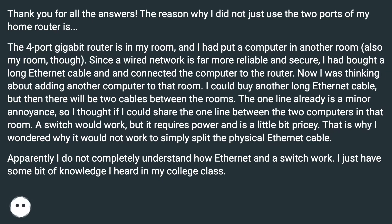I could buy another long ethernet cable, but then there will be two cables between the rooms and the one cable already is a minor annoyance. So I thought if I could share the one line between the two computers in that room — a switch would work, but it requires power and is a little bit pricey. That is why I wondered why it would not work to simply split the physical ethernet cable. Apparently I do not completely understand how ethernet and a switch work — I just have some knowledge from my college class.